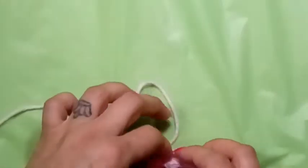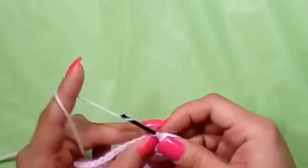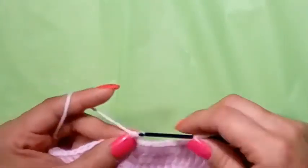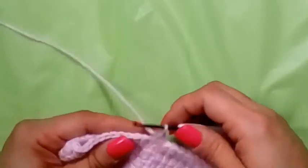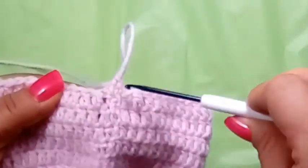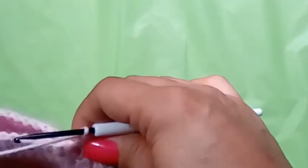If you're making the one-to-three month size, you'll do an extra round of increases and an extra round of regular double crochets — stop at 14 rounds instead of 12 for the newborn. After finishing your 12th row, continue with your alternative chain two with the two single crochets. Now what we're going to do is a row of back post double crochets. For beginners, these stitches are also known as posts.